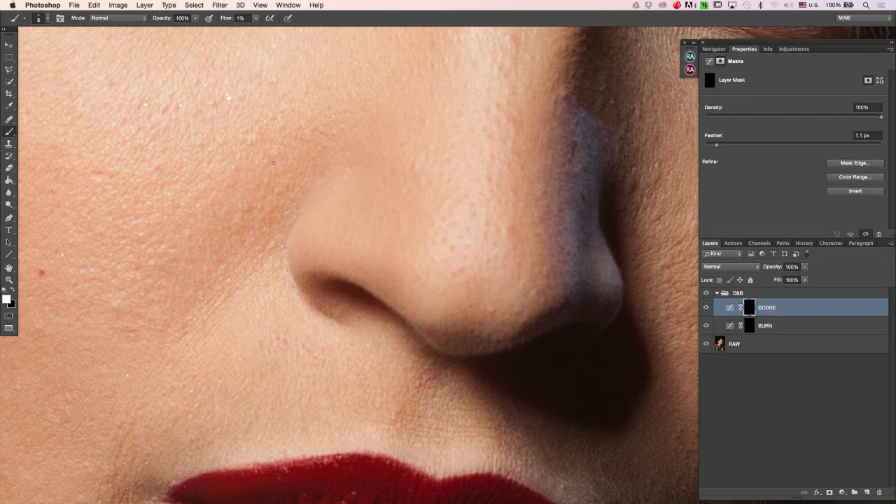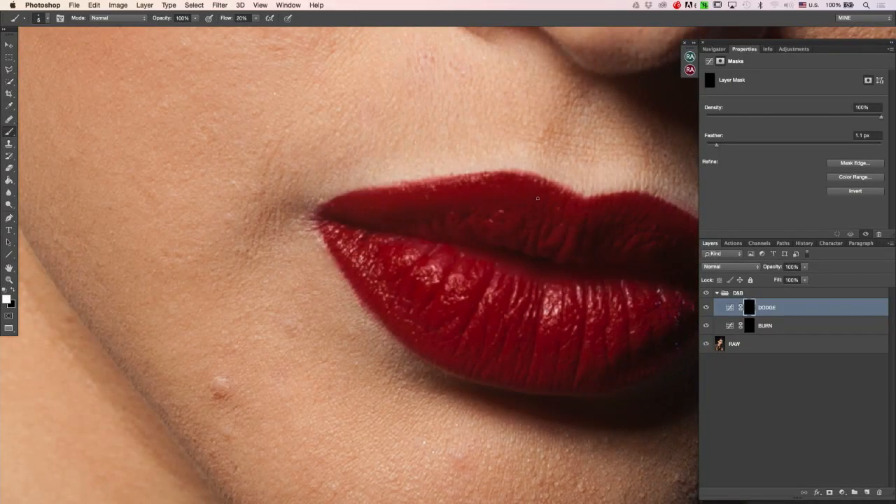I use keyboard shortcuts a lot. To change opacity, just hit a number — 1 will be 10%, 4 will be 40%, and 0 will make it 100%. To change your flow, hold Shift and hit a number. If I'm working on something a little bit more contrasty, at 1% flow it will take a very long time to brighten something that dark, so I'll just hit 20% flow and work quickly, or 10% if that's too much.